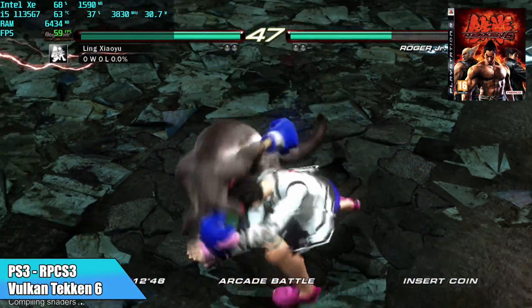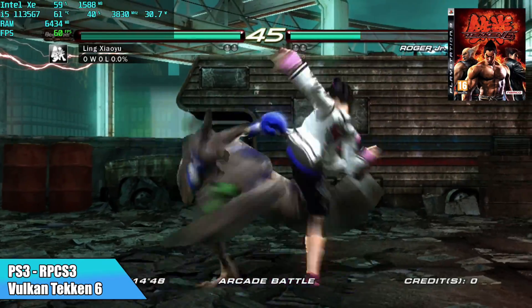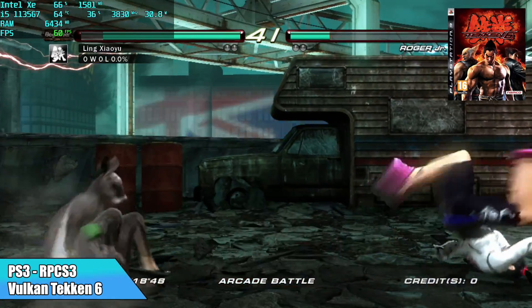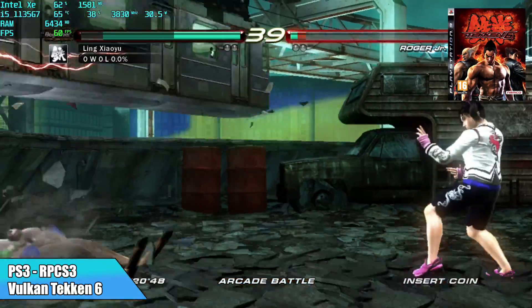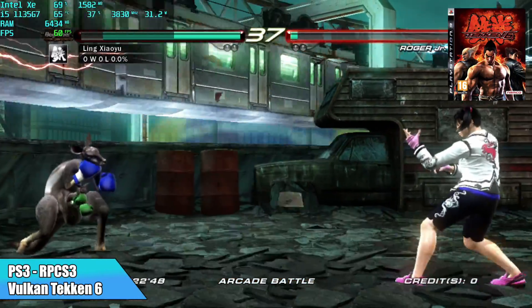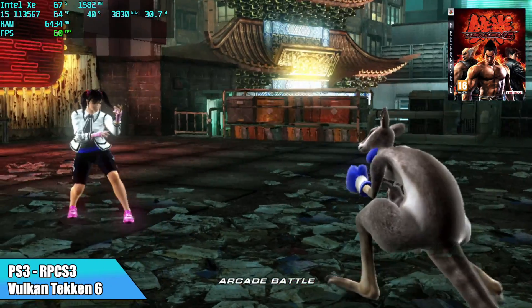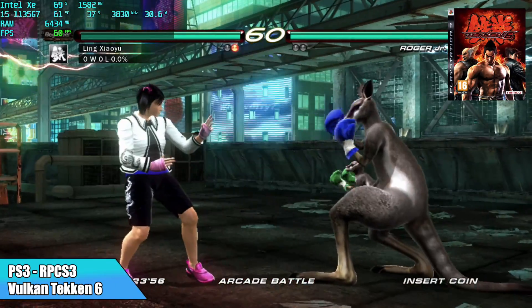Seeing how this little board did with PC gaming, I had to throw some higher end emulators at it. Here we have PS3 with RPCS3, Vulkan backend, Tekken 6 scaled to 720p — it's running this at full speed, we're at 60. I am blown away that this little board can run PS3 games.